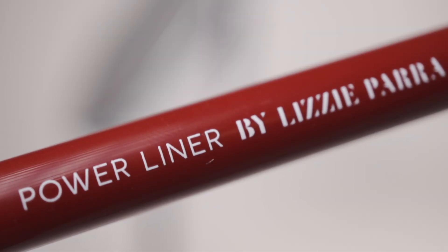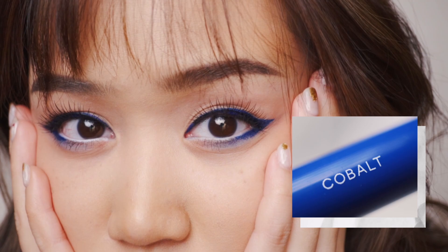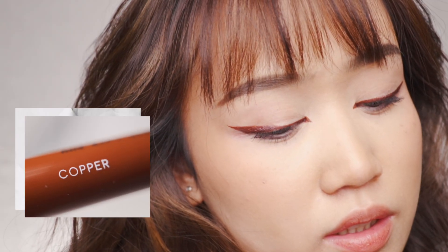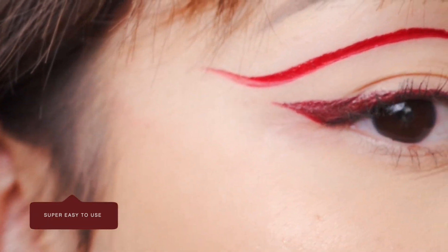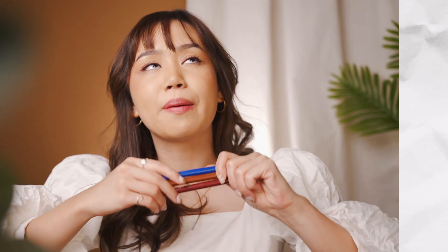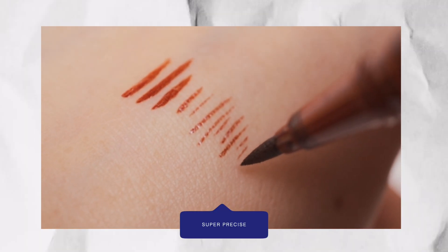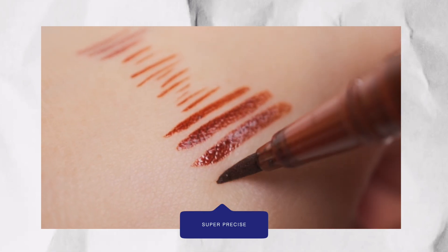BLP Power Liner ini ada tiga shades: yang pertama ada Cobalt, kemudian ada Copper, dan terakhir ada Crimson. Power Liner ini bagus banget karena pertama sangat mudah untuk diaplikasikan — dia punya felt tip liner. Yang kedua, pigmentasinya itu bagus banget, satu kali swipe super pigmented. Dan yang ketiga, presisinya bagus banget — kalian bisa bikin garis setipis mungkin sampai setebal mungkin dengan menggunakan eyeliner ini.